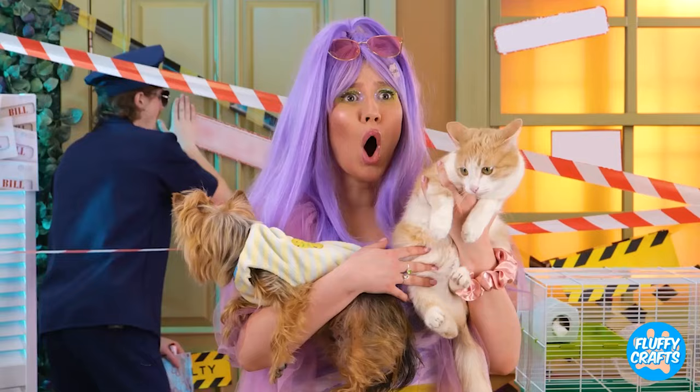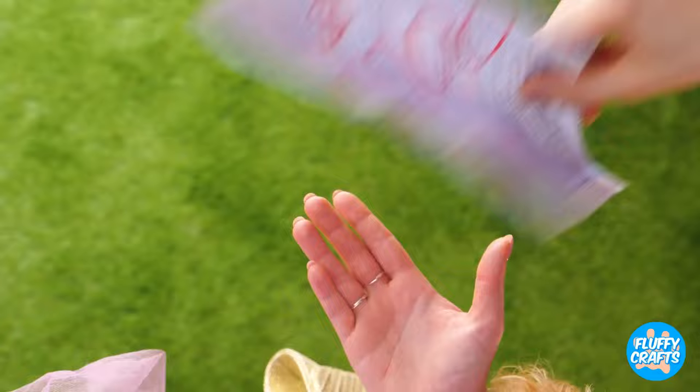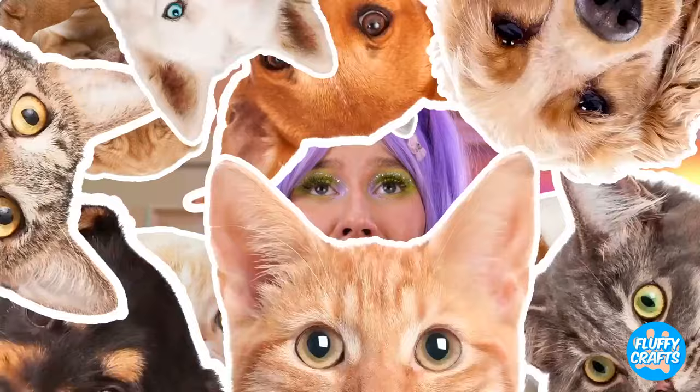Pet-mazing stuff — catch you next time. Poor little rich girl. Oh no, what's gonna happen to all her pets? I mean, think of the hamster.